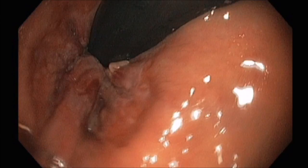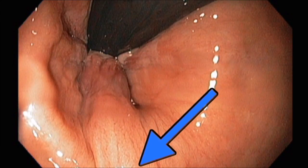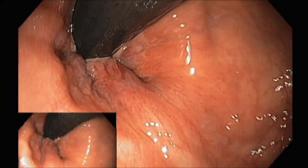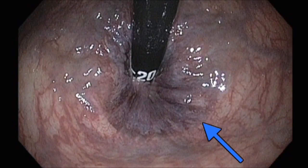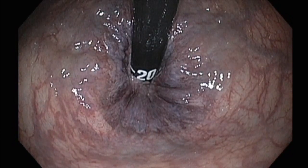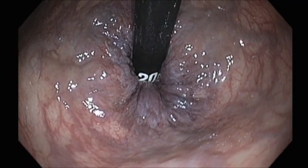You would want to be about two centimeters proximal to that line to band. In this clip you can see the external hemorrhoids, and that arrow is highlighting the dentate line. As you suction air from the rectum, both the external and internal hemorrhoids will become more prominent, as you can see here.